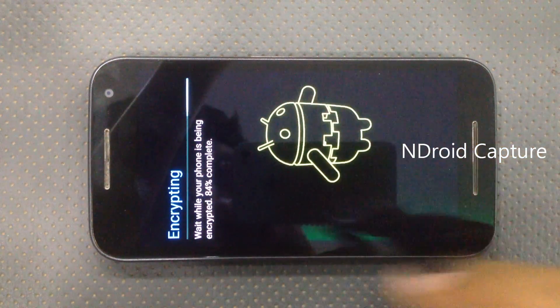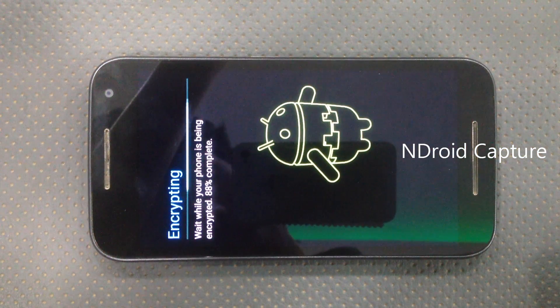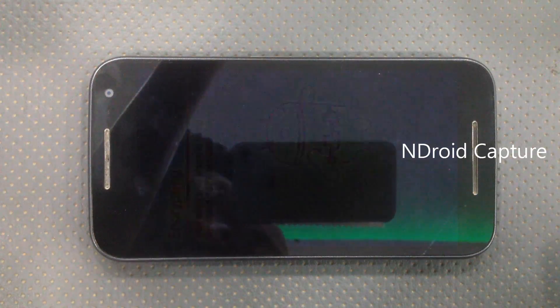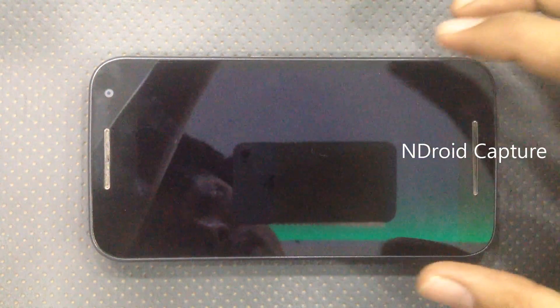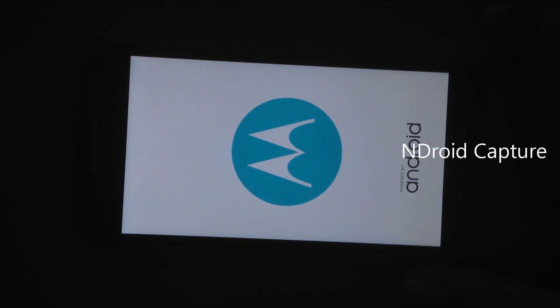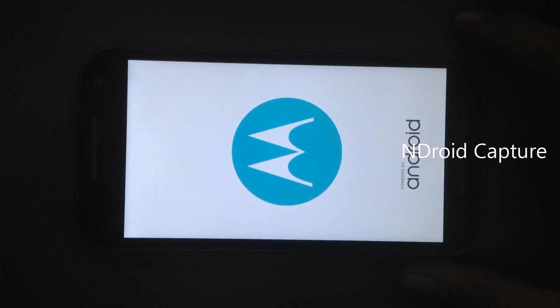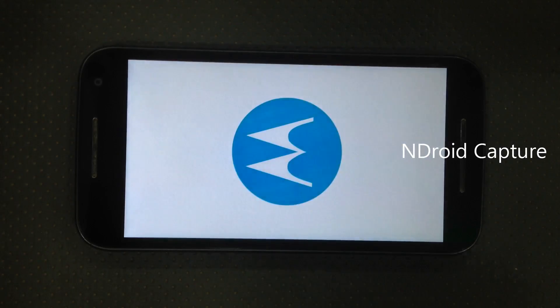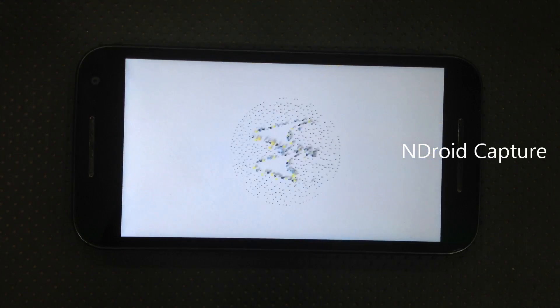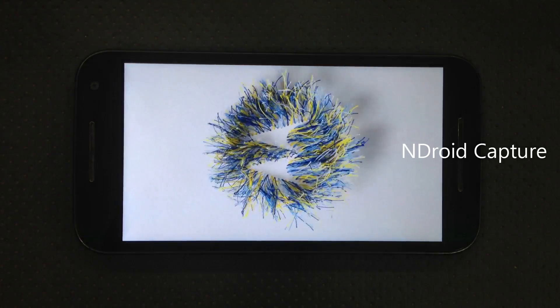Encryption progress: 81%, 82%, 84%, 85%, 86%, 88%, 89%, 90%, 91%, 92%, 93%, 95%, 97%, 98%, 99%, 100% complete. After 100% the mobile restarts.